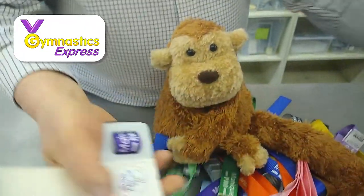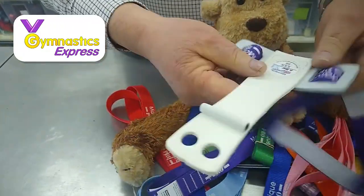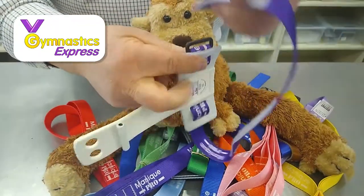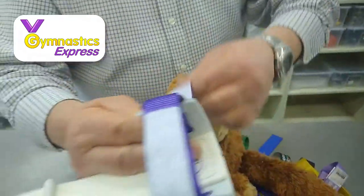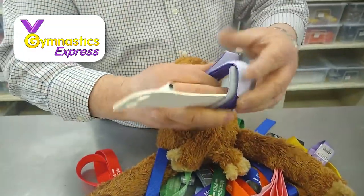And when that's on correctly, it's then very obvious how you strap the rest of it. You come round the front, through the loop, back round, and it goes right round on itself to give you a very secure grip.